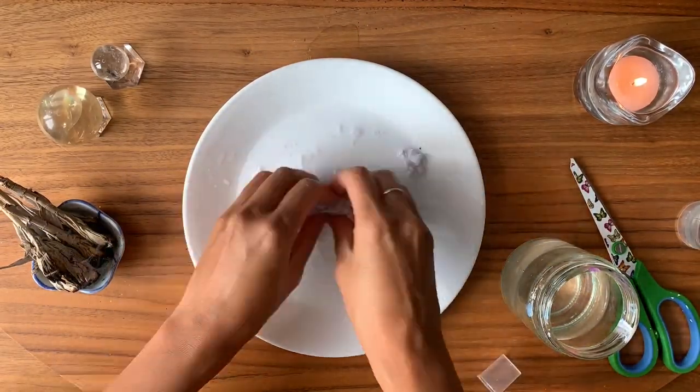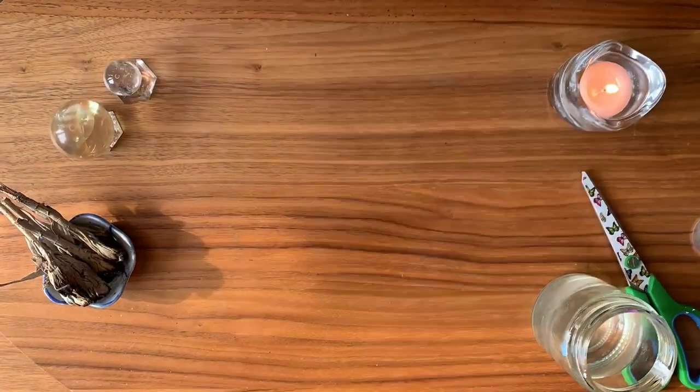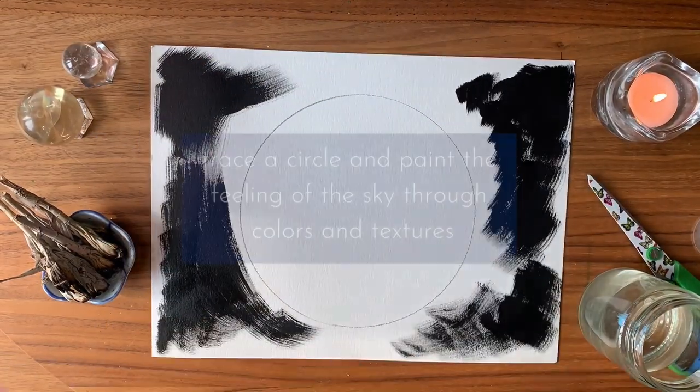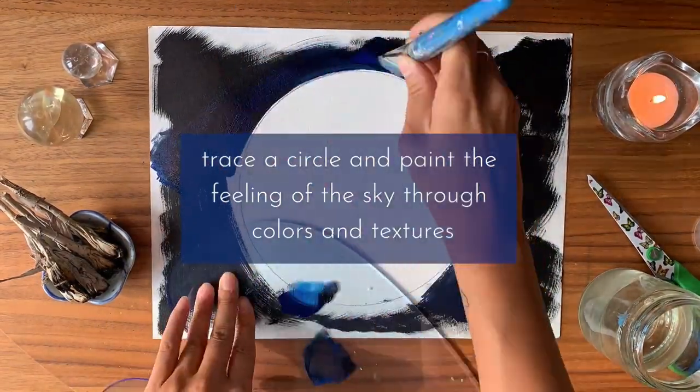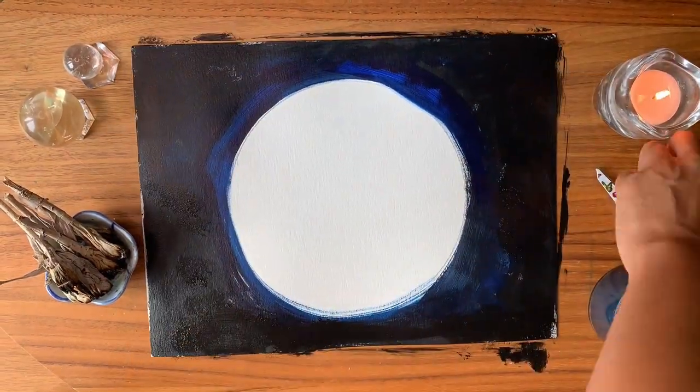Place the paper on a plate and let it soak in water. Let it soften — let the water cleanse it all away. Touch the paper, rip it up, and let it disintegrate. On the other piece of paper, trace the plate again and start to connect to the colors of the moon, adding paint around it.